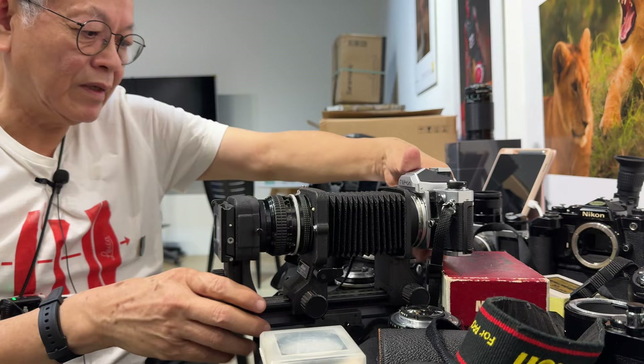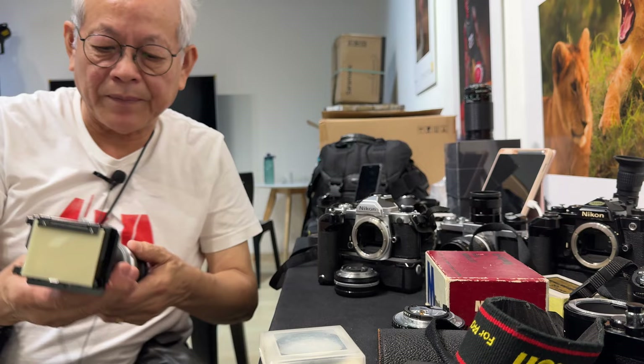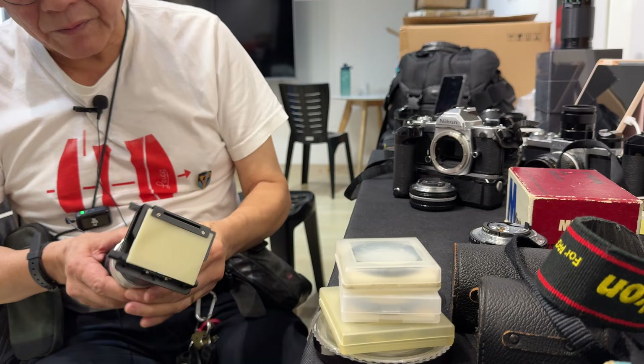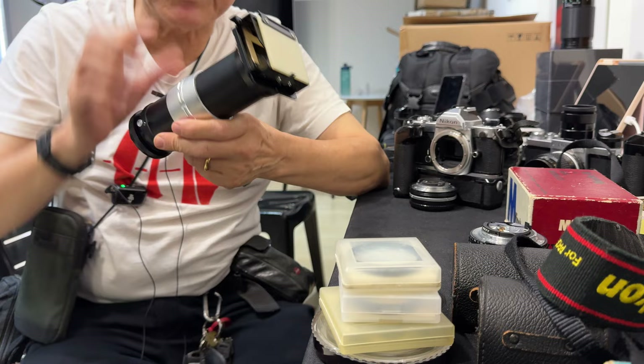For those who want a simpler way of copying slides without such massive gear, there is something simpler — a dedicated slide copier. Here you've got the lens mount, put it on the body, and here you can set the magnification you want — life size — and lock it. This is the fine focus control. You put a slide or a film strip in, mount it on the body, aim at the light source, and there you go. You can copy your negative or copy your slide.